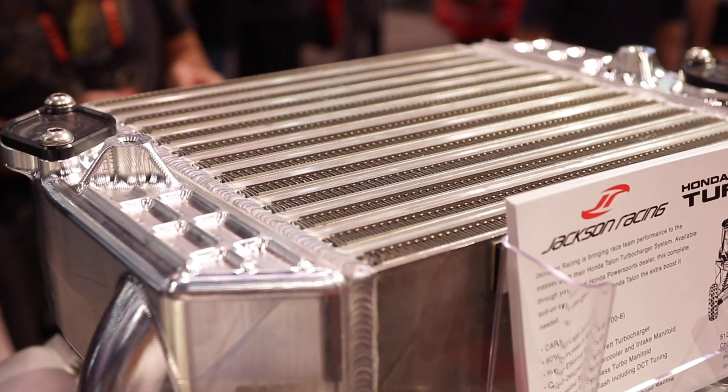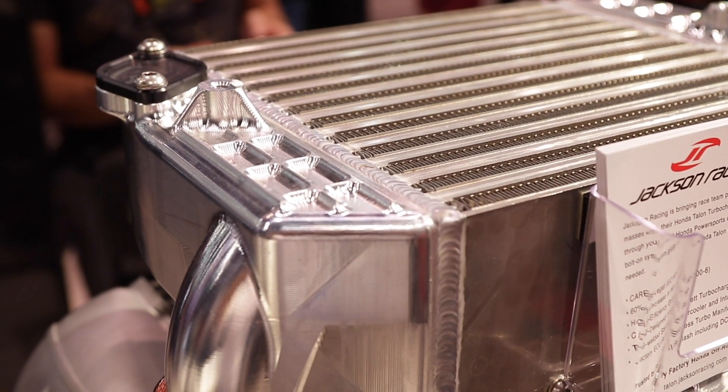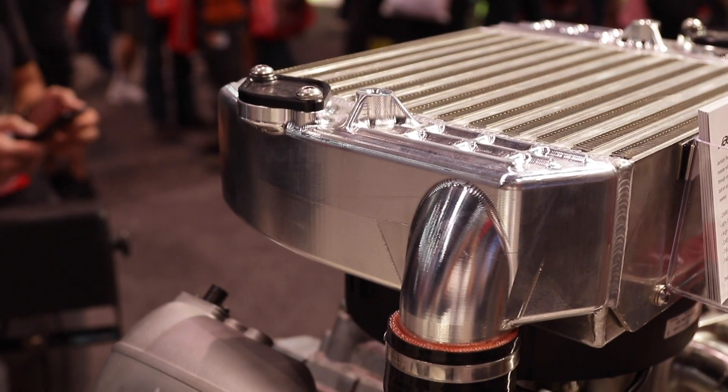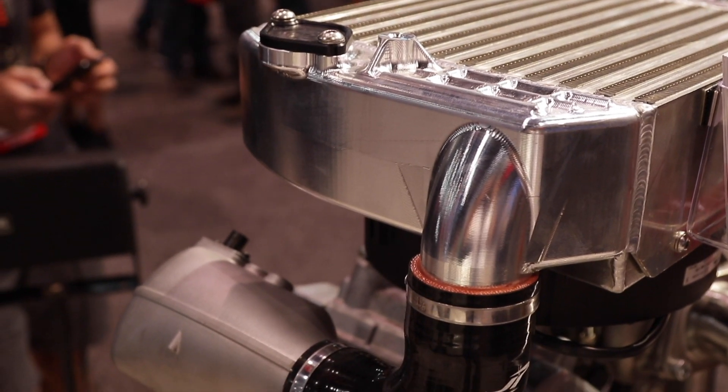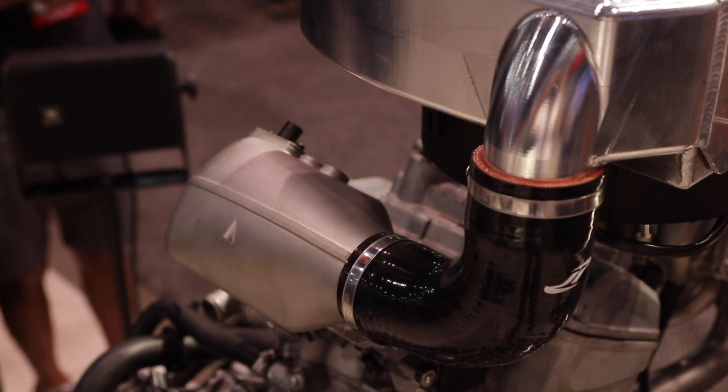And this intercooler — did you guys build this? Garrett makes the core, and then we design the intanks to work with it. The intanks are not only for the air, but they're also integrated into our mounting system that mounts the intercooler on top of the engine. Those billet pieces here at the show are works of art — in the production units they'll be cast, but we will have billet ones available if anybody wants them.